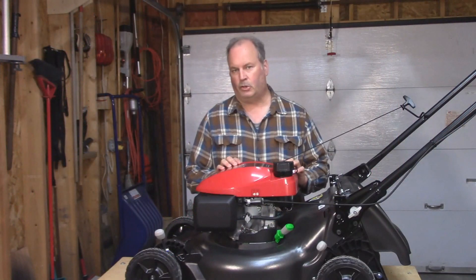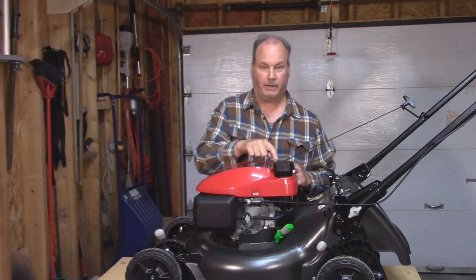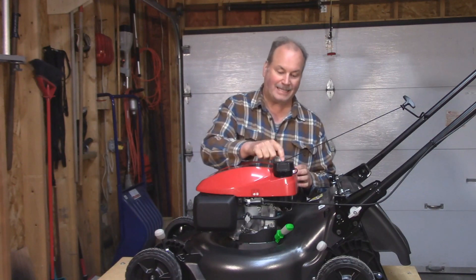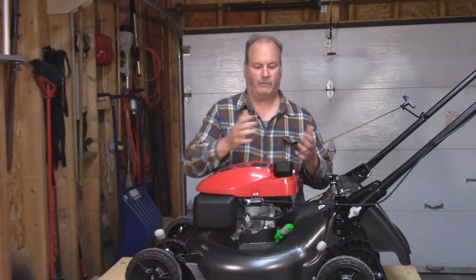The first thing we have to do before we begin is remove the gas cap. We do this for two reasons. First of all, the gas cap is bigger than the cutout hole on the red cover. And secondly, the gas cap itself is attached to the cover, so the whole unit has to come off as one piece.